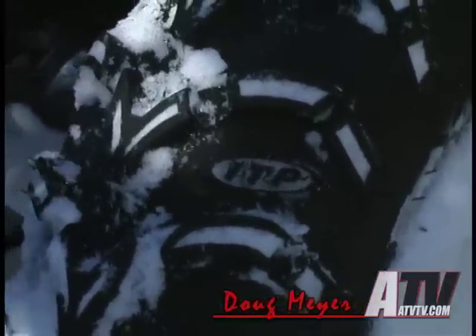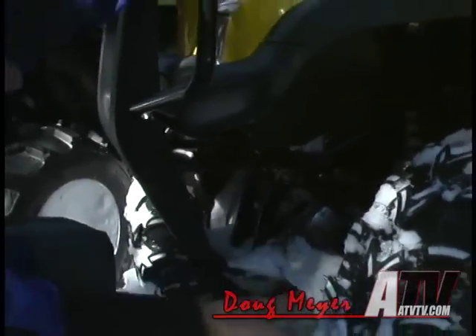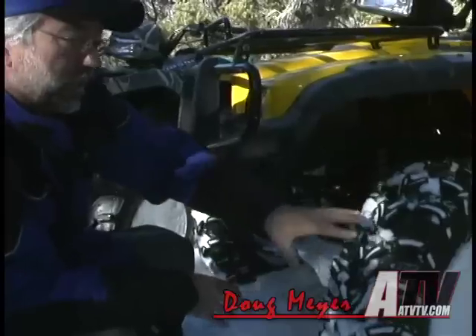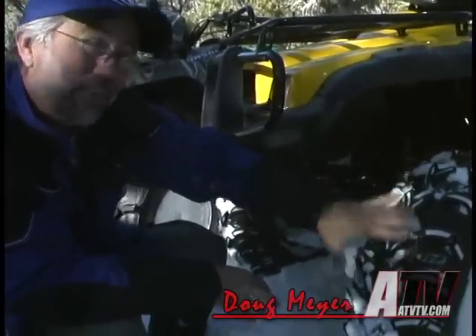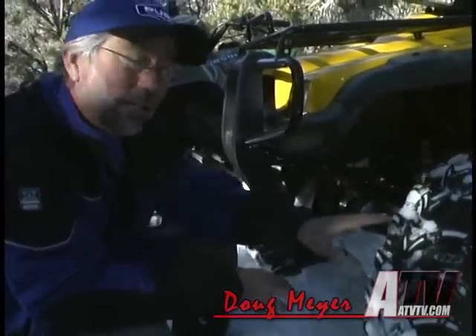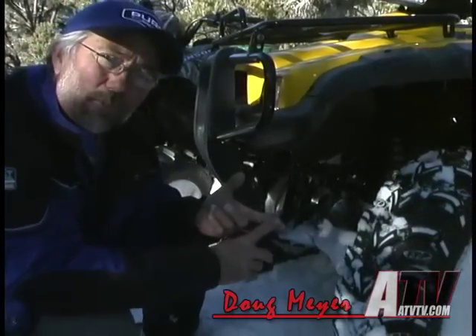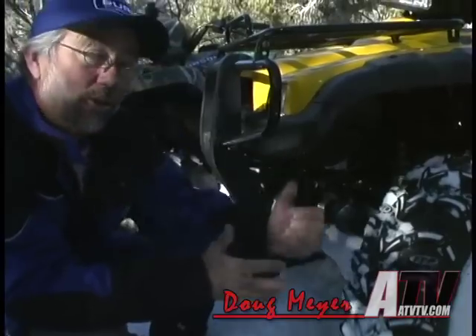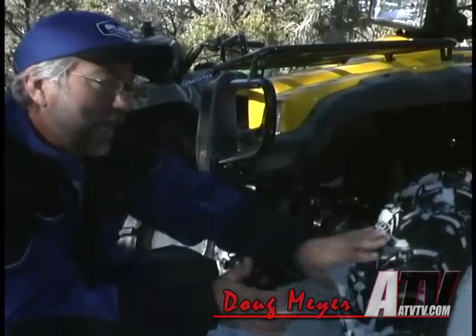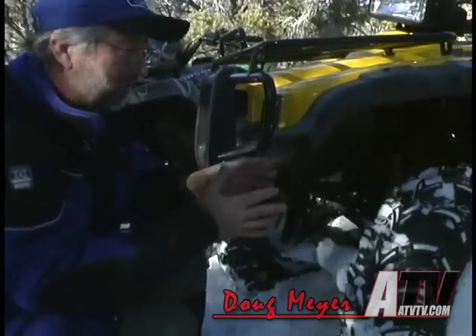We're in pretty powdery snow today. We've driven on dirt trails to get here, and now we're in fairly soft, fresh snow. A tire like the mud light gives you the traction of a mud snow tire like the 589, but without the penalty of the weight. So you've got a lighter tire — it doesn't rob quite as much power and doesn't hinder the handling quite as much.